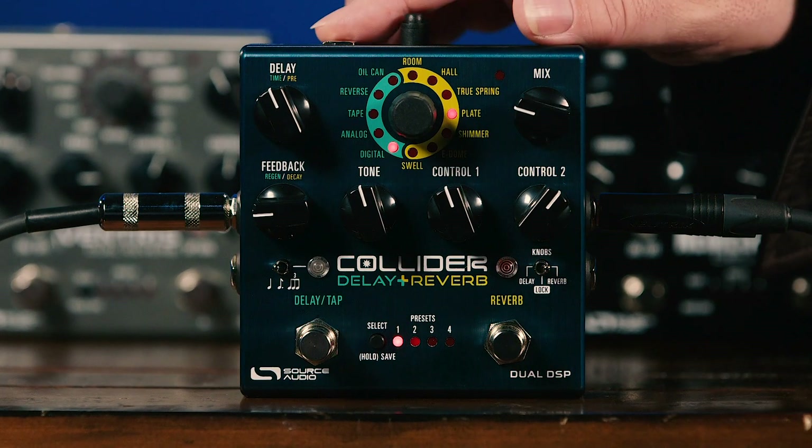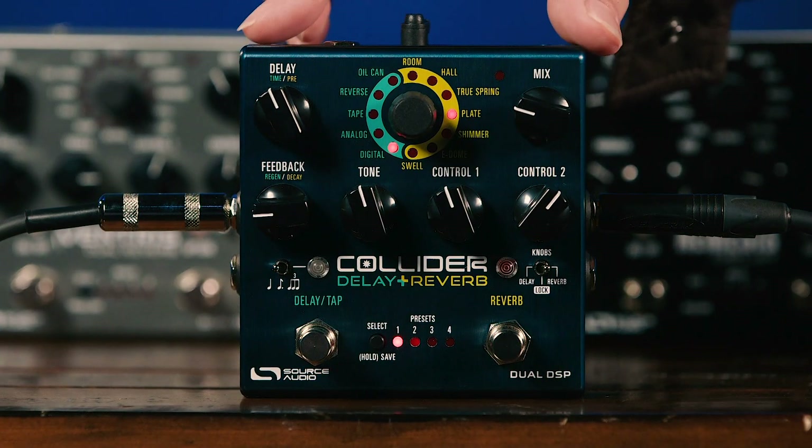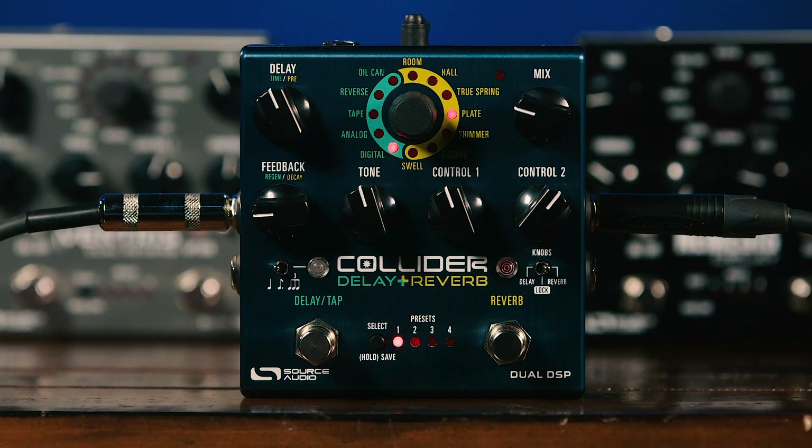Today we're checking out the Collider, this pedal here to my right from Source Audio. It's a combination of a digital delay along with a digital reverb all in one enclosure. There are multiple ways you can route this and put those dual effects to work. Like all of Source Audio's 1-Series pedals, this is based around a 56-bit processor — actually there are two of those processors inside, giving us two completely independent effects.